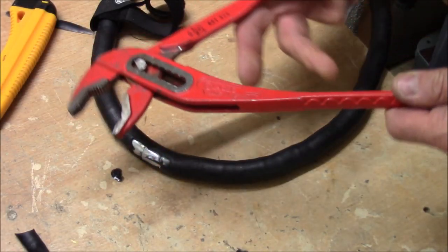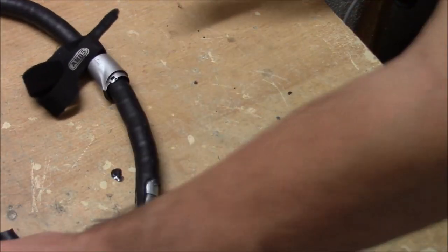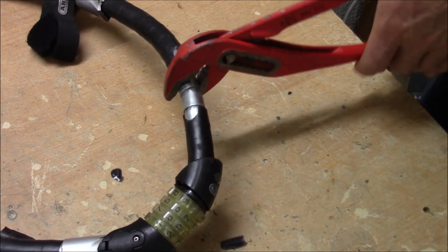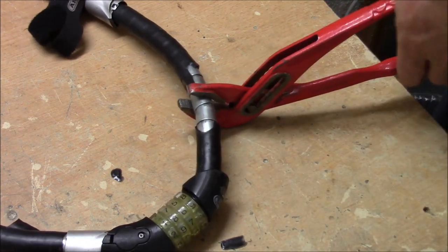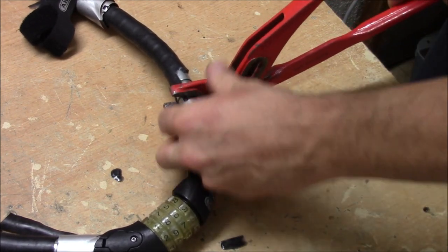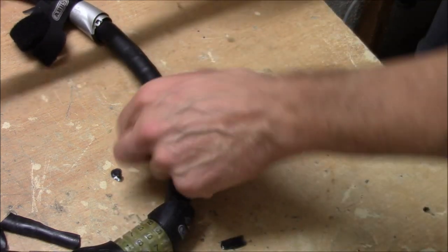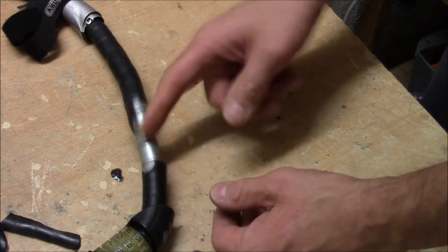I have big water pump pliers here. I want to see if I can squeeze it down - grab one of these cylinders and squeeze them down. Nope, they are pretty solid. My idea was to get them compressed so that the wire would be exposed and then I could cut it. But that doesn't look like it'll work.